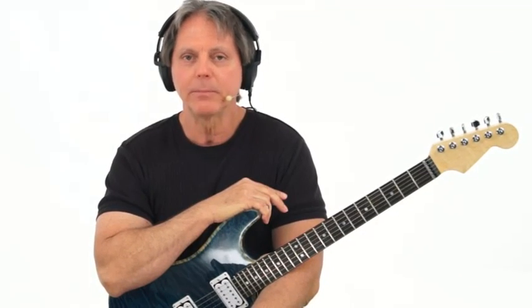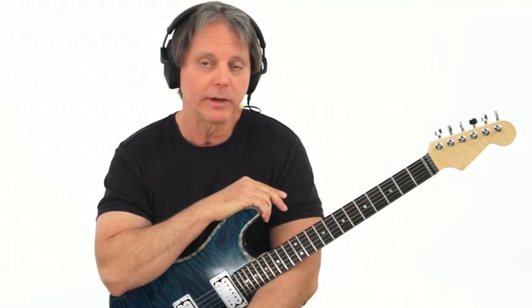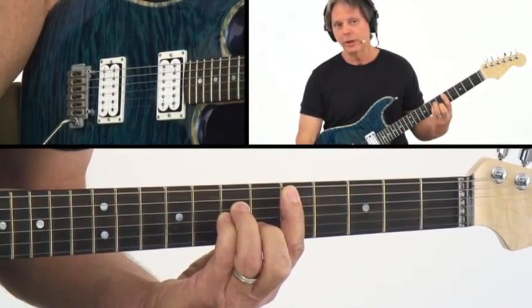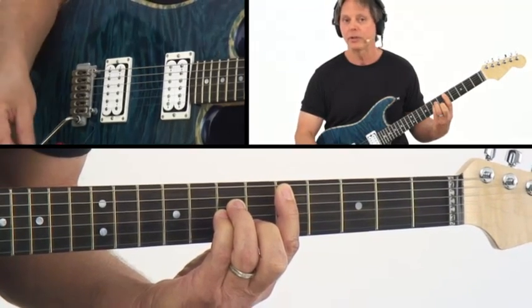We're going to take examples one through ten and enhance the harmony by adding the nine. The nine is the octave of the two. This isn't very hard because you have your scale diagrams in front of you — we just covered these. Take the chord, and the first thing we're going to do is say: any place where there's a flat three, go down a half step and you'll have the two.